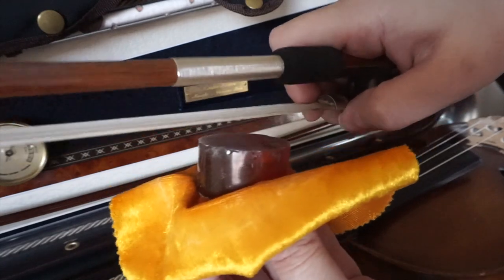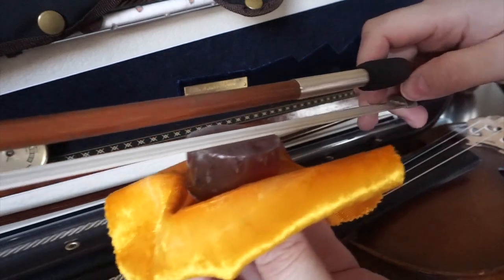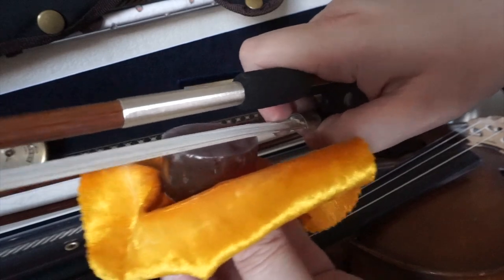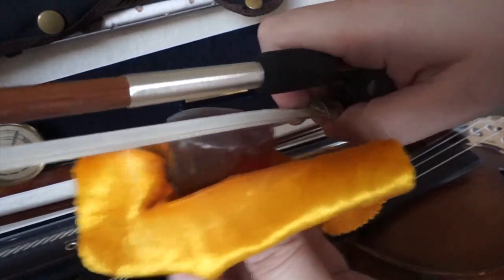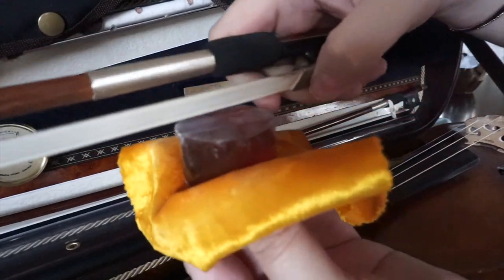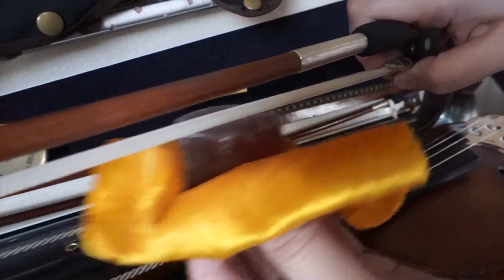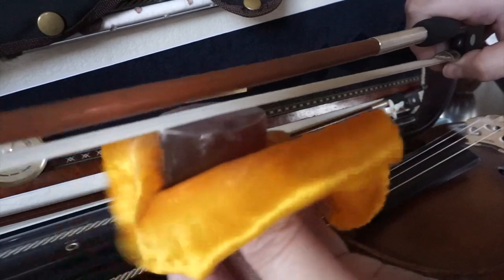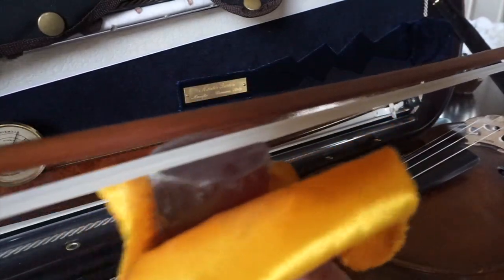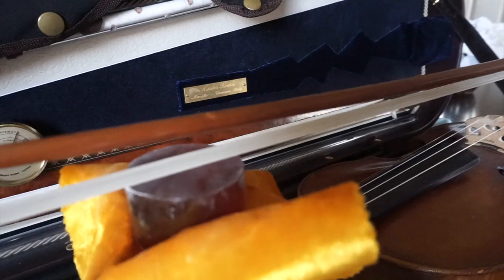I'm gonna press it down. Many times I see students just barely touching and doing very light strokes — no, you want to press it down. Do you hear the sound of it? You want to really work this rosin into the bow. I'm using quite a bit of pressure at the bottom, making short movements while slowly moving my bow closer to the tip, still applying quite a bit of pressure with my hand.